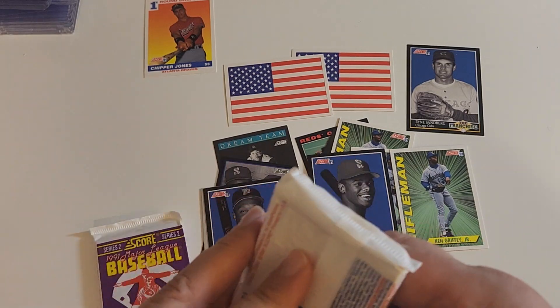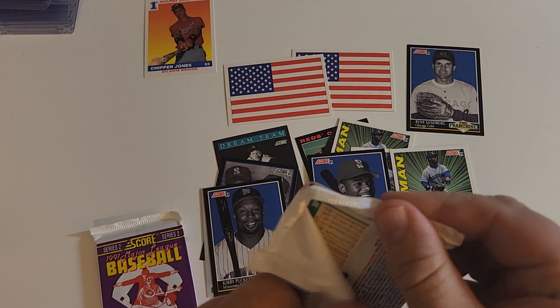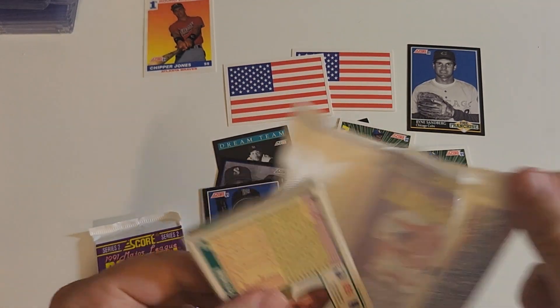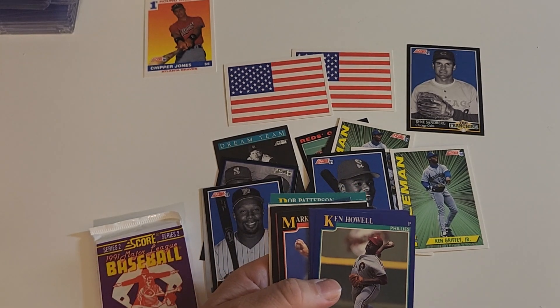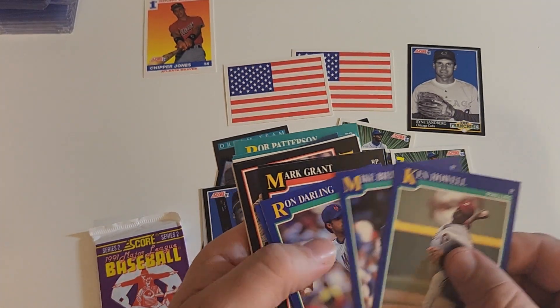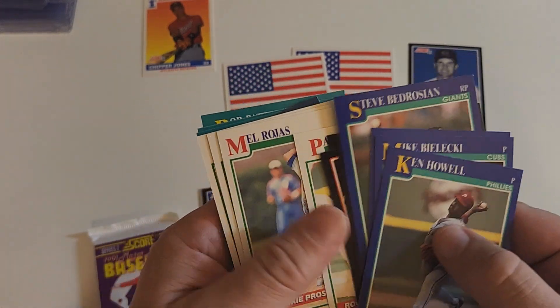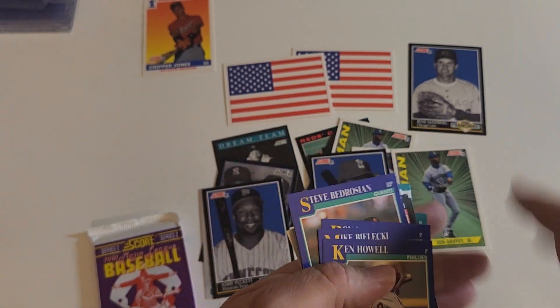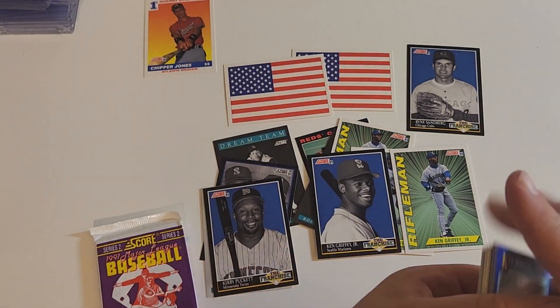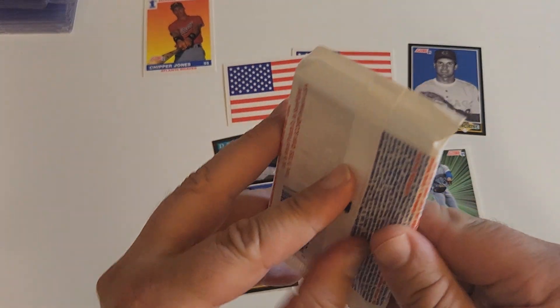That was a long time ago. I have not opened this for a long time. I used to open a lot of this, whether it be on camera or off camera. The only other one I think I open more is the '91 or '92 Upper Deck. I'm shocked I can't remember what year it is. And that was a bad bet. Last pack, second stack.